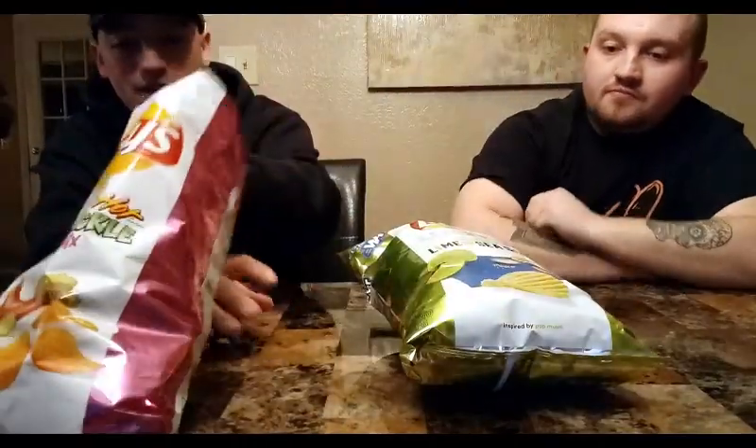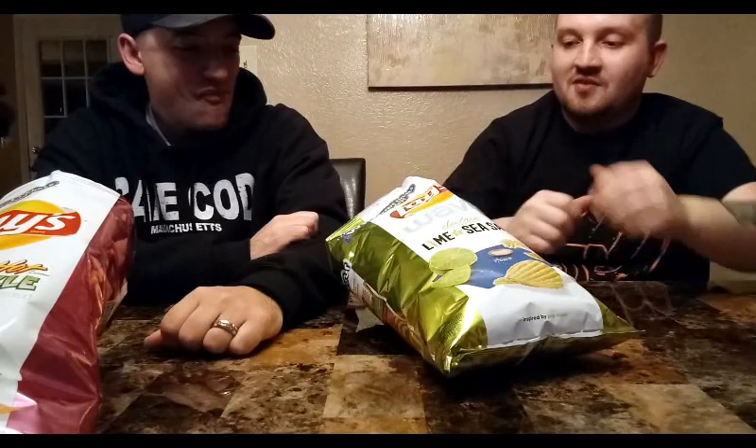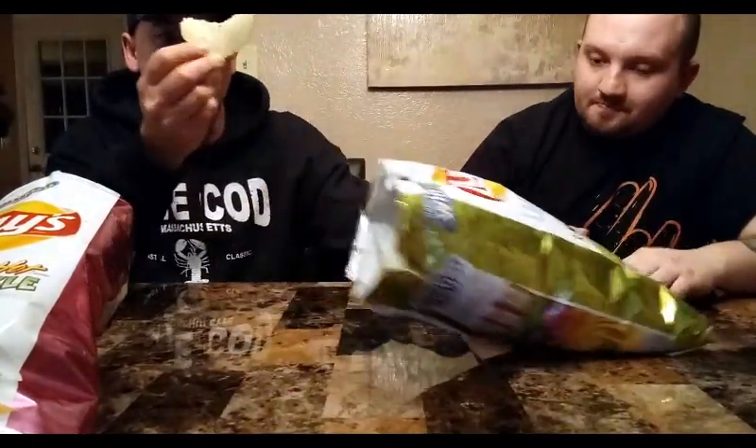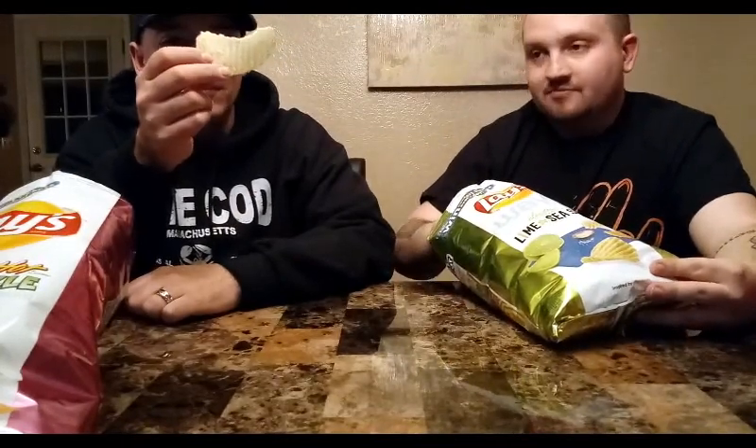Let's go into the lime and sea salt, show you the chip — some big ol' chips, and that's only like half a chip. Looks like someone already bit out of it. Let's go for it.